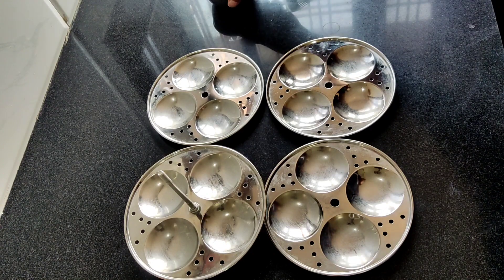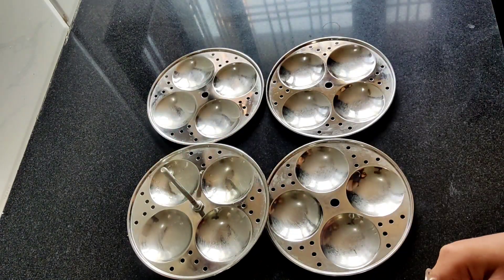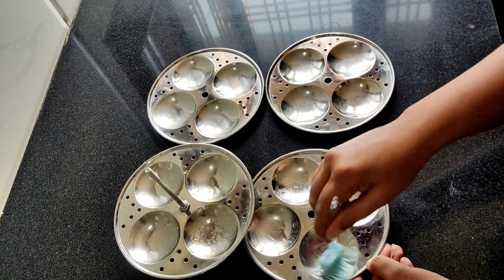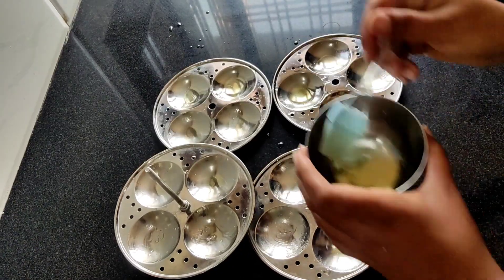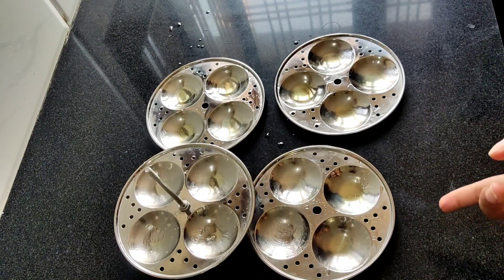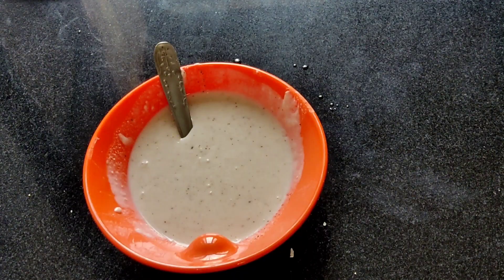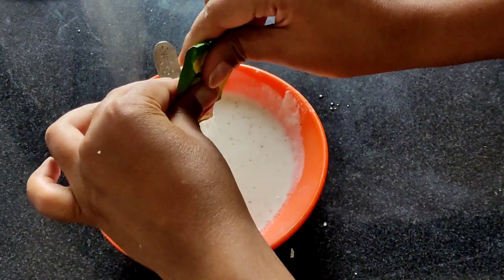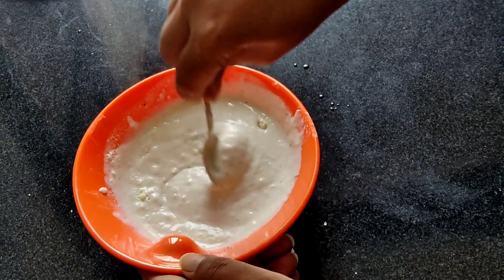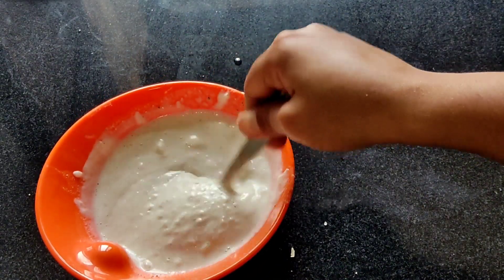Now leave it for 5 to 10 minutes so the batter will rest. Until then, grease the idli molds with oil. Then I will add the fruity — we will mix quickly and at the same time it will start getting fluffy. See, bubbles are made and it will be fluffy. So that's it for the batter.